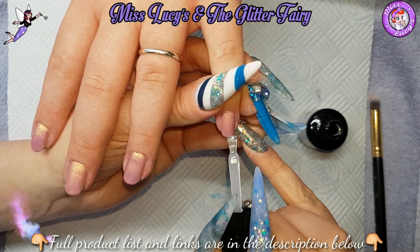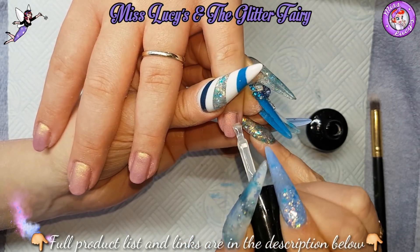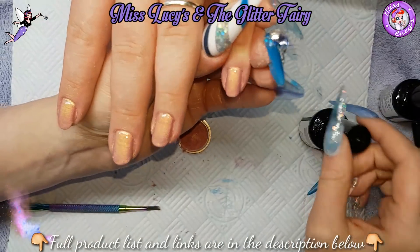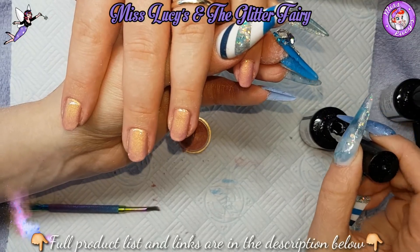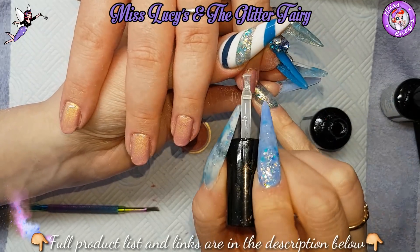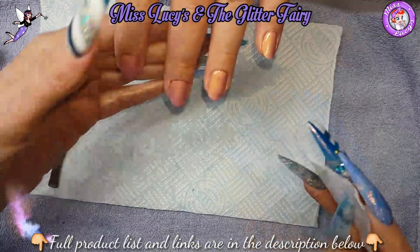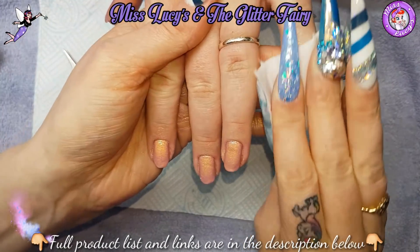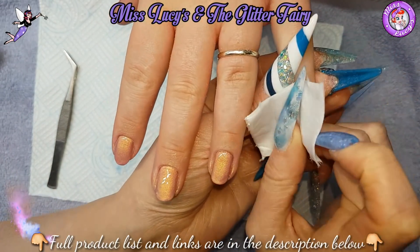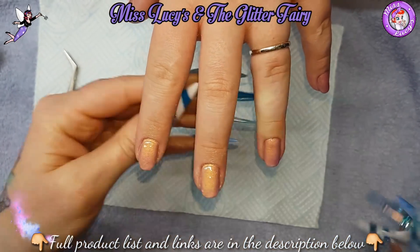Then coming in with my Megamix, which as I've explained before is slightly thicker — almost like a soft builder gel in a bottle. Curing that for 30 seconds, then coming in with my Amaze Glaze, which is the top coat. Applying that and curing for 30 seconds LED as well. When that full set is complete I'm going to come in with my NSI Cleanse to get rid of that tacky layer, getting right down into those cuticles and making sure I've got rid of any excess pigment.